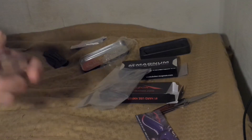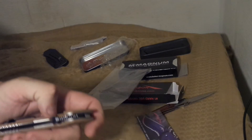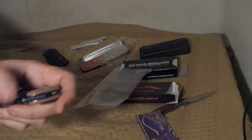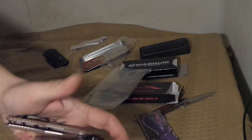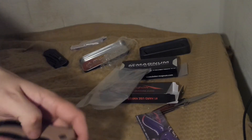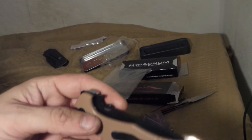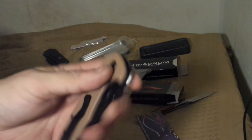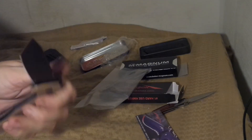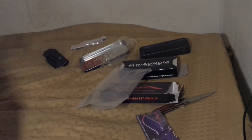They are very stiff, but they are new. I think I'm going to have to open up the pivot screw a little bit. They are not easy to flip with the thumb. The thumb disc is pretty deep in the handle here, so it's not easy. I guess it takes some practice.